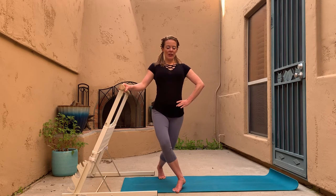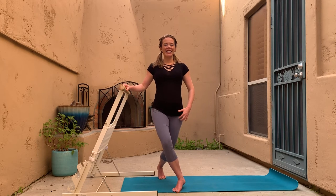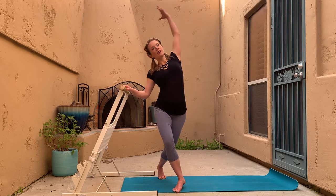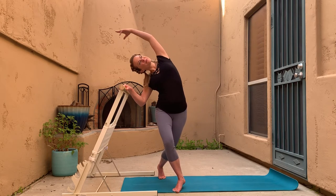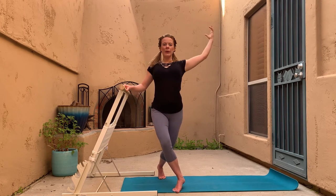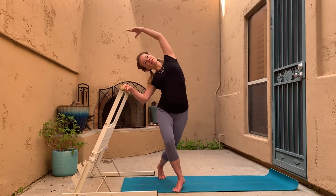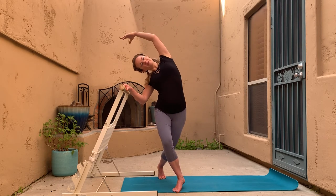We're going to stay at the lowest portion of our curtsy and take a little side reach toward the bar, then come back up. Side bend, come back up — so we're stretching and strengthening the waist. Let's find a couple more.